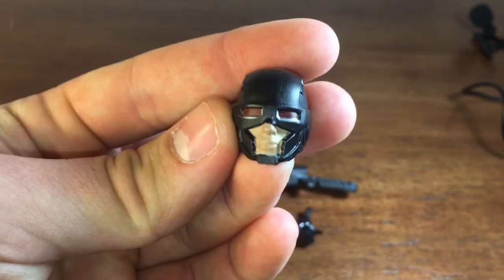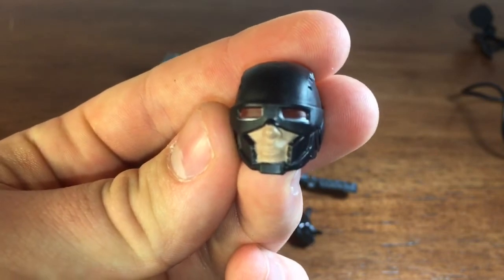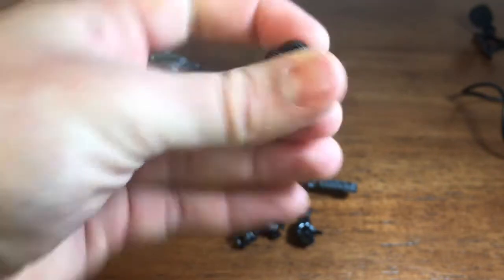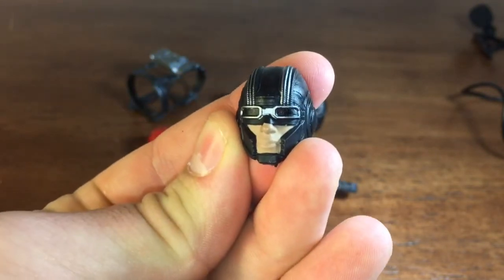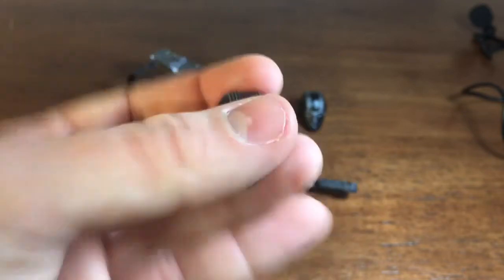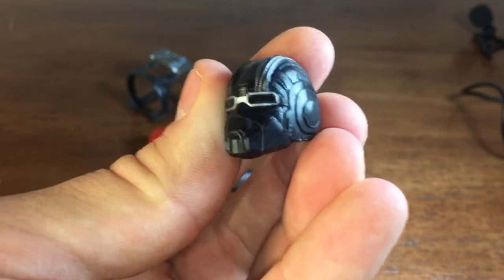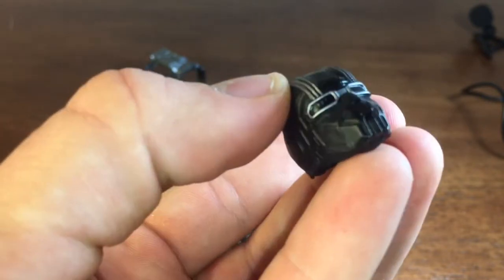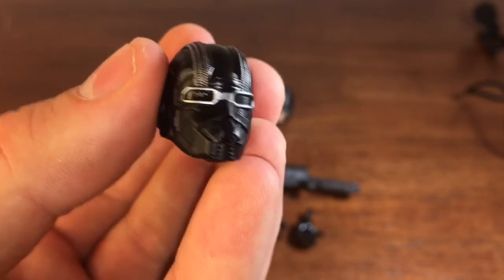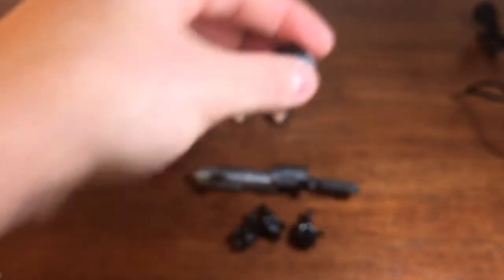We get the first head sculpt — a very cool looking one. I don't know too much about the Hydra soldiers since I'm not the biggest fan of Captain America: The First Avenger. This one has red lenses. Then here's the other one, which is the generic Hydra soldier that's in most of the movie — it has black lenses with some silver going throughout the head. And then this one is the coolest in my opinion — I'm assuming this is like a pilot helmet or gas mask, because it kind of looks like those masks fighter jet pilots wear.